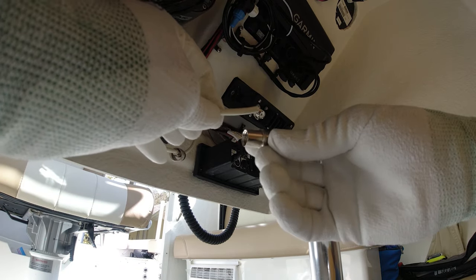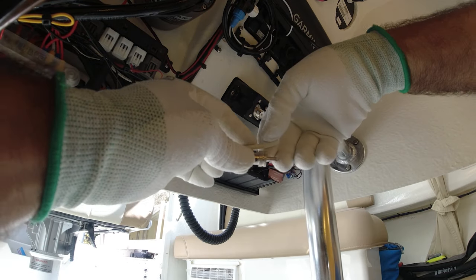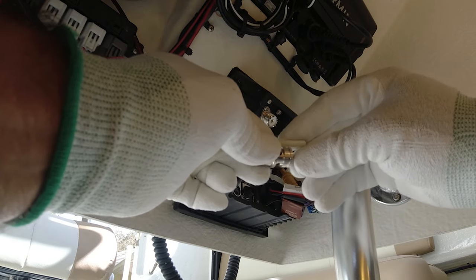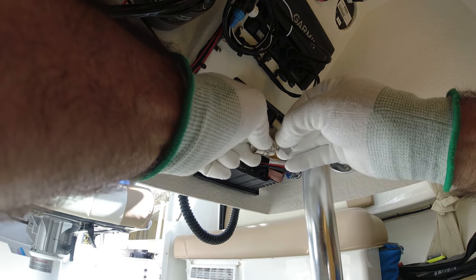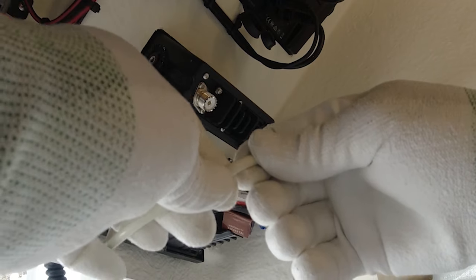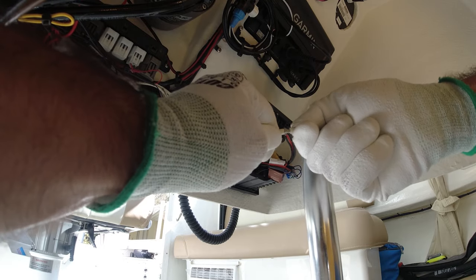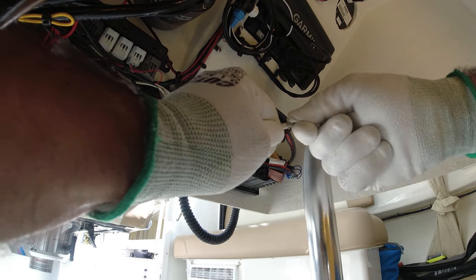Now we're going to measure the length that we're going to be using — we're going to measure the length we need to cut, and it's going to be right here after this little ring. We're going to cut the sleeve real careful right there. We don't want to cut the mesh under it, so we want to do it softly. If you twist it you can see how it's opening up — twist it to the right and it's about to come off. Perfect.